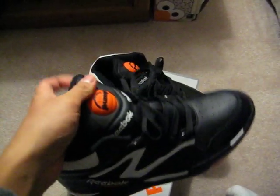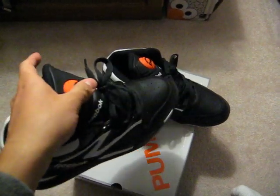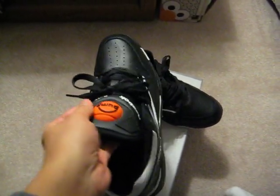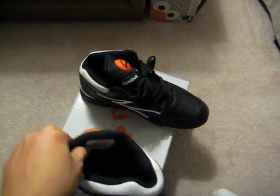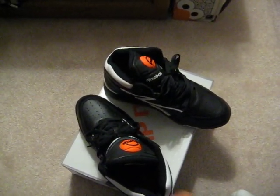The pump still works. I forgot how it feels to have some pumps on, some Reebok pumps. This shoe, once you put your foot in it, it feels really snug and it's comfortable. Your foot will not move if you rock these and you pump it up.